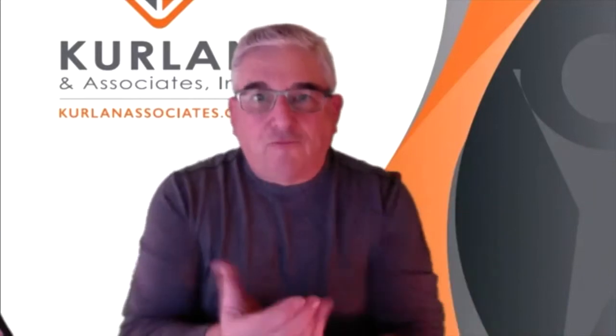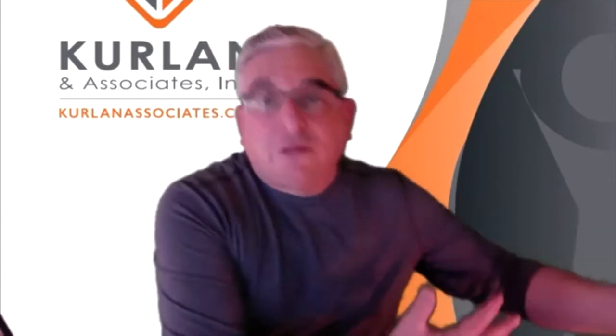Zoom has virtual backgrounds. I'm not sitting in front of a mural — this is just a JPEG image from my book. I've got eight different virtual backgrounds that I rotate between depending on whether it's an Objective Management Group virtual meeting, a Curlin meeting, training, a sales call, or coaching.